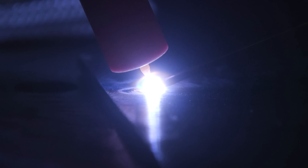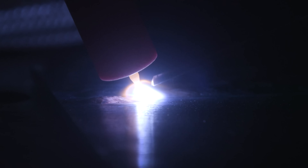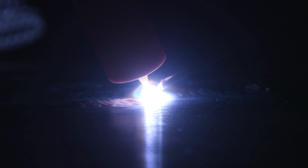Right off the bat, arc initiation looks pretty good, arc stability is good, and I've got a nice smooth puddle — overall pretty good performance. A lot of entry-level machines do pretty well in DC, so let's go ahead and try AC out, because that's where they struggle a lot of times.